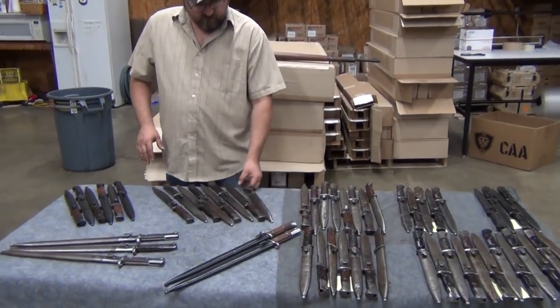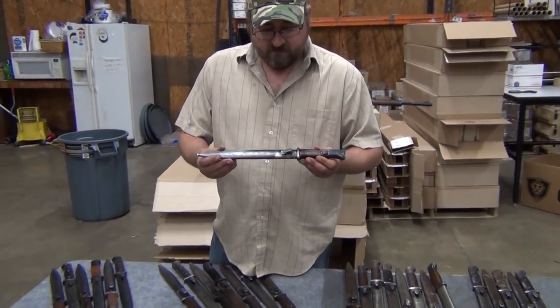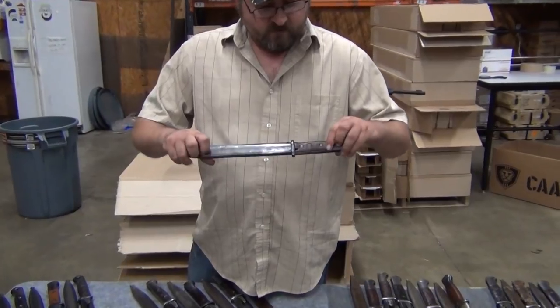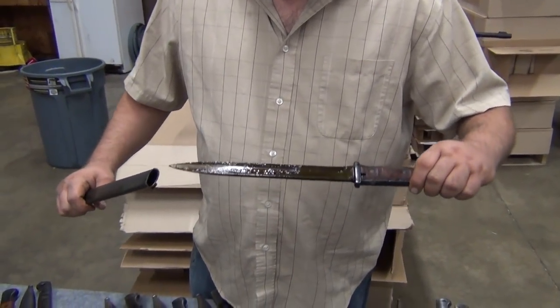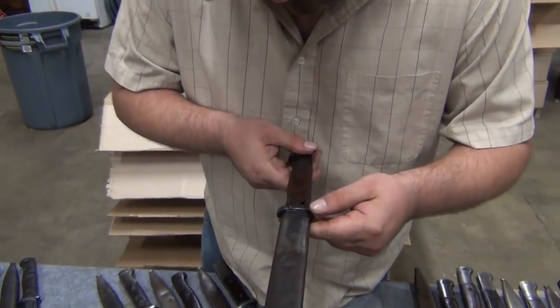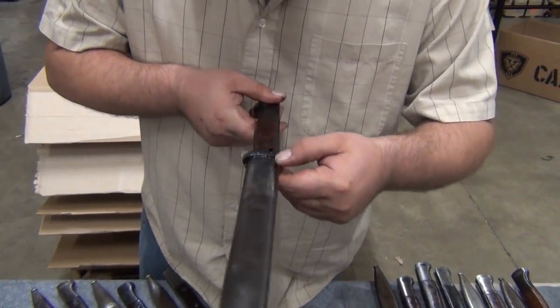One step up from that, we have what we're calling our very good or hand select. You're going to expect to see more finish left on these sheaths and fewer nicks on the handles. The blades still will have some wear. You can see that original grease that's going to preserve it. On this one, it's actually got a date of manufacture — 1939 — stamped there as well.